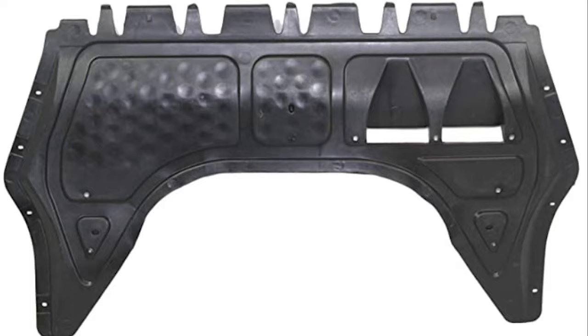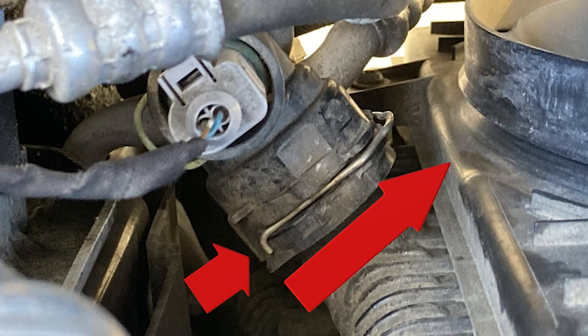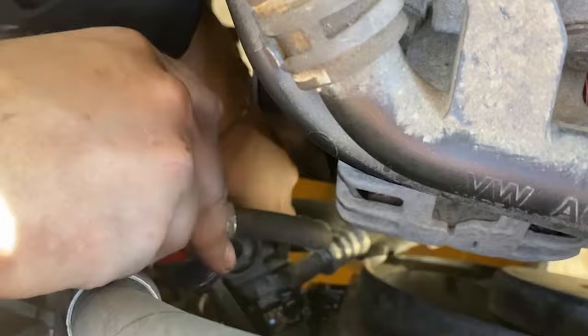Start by removing the splash shield — these are T25 Torx. Disconnect the sensor, pull the metal clip, and pull the whole neck off the radiator. Be careful because the neck is only plastic.